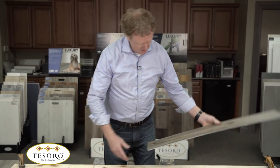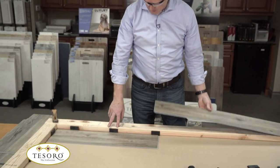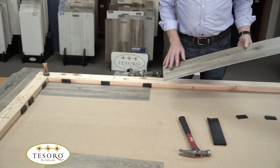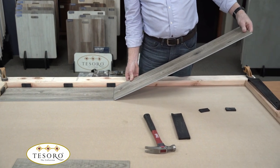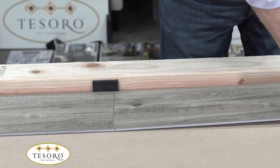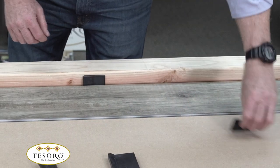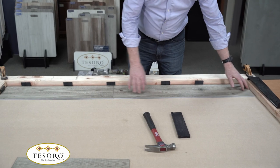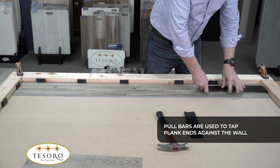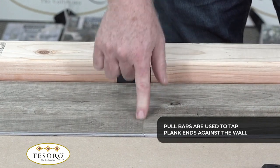I'm going to go ahead and put my safety glasses on. I've already cut a piece against the wall and put my spacers in place, so I'm ready to install the next piece. The great thing about this locking system is you can install the short end first. I'm going to put the short end in and then lay it down. I'll put the pole bar in place and tap to make sure I've got a tight joint — and it looks like I do.